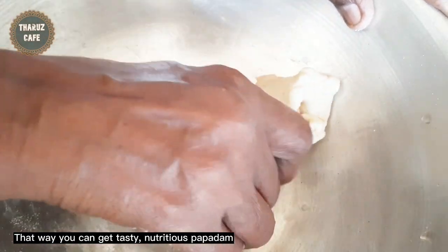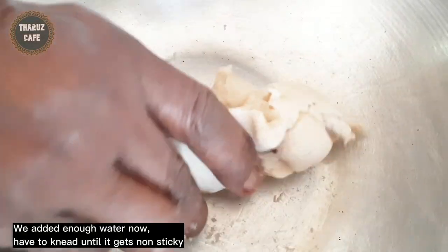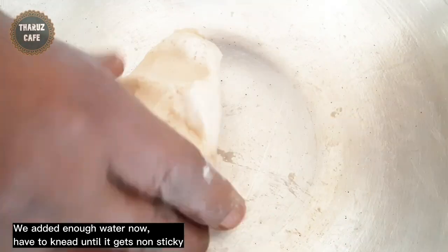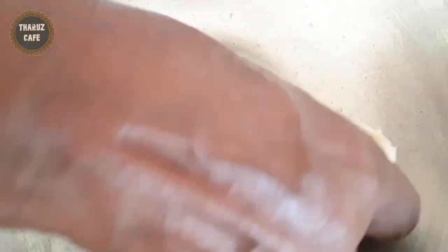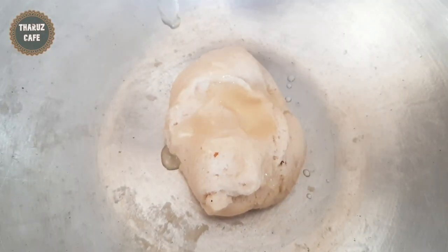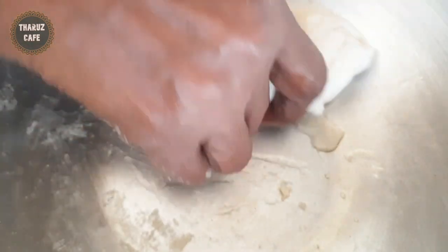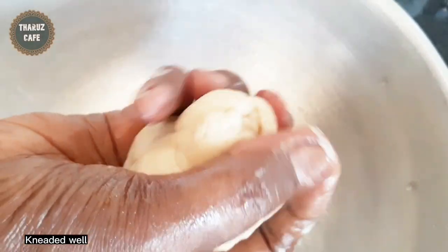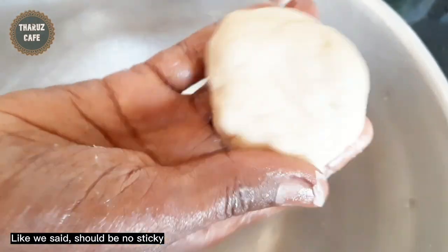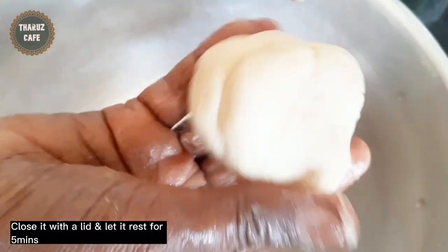The next step is to stir the dough in the pan. After making the dough, the dough is filled. After breaking the dough, I will add the pot on top and the plate, and then we will make the whole pan.